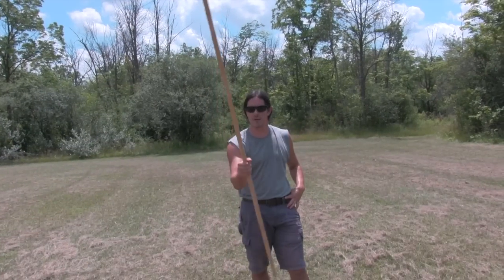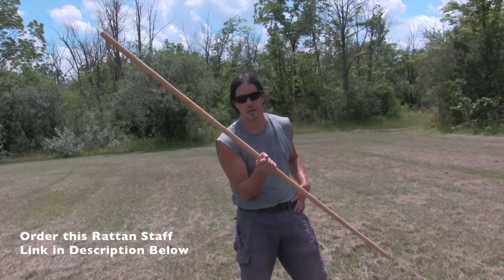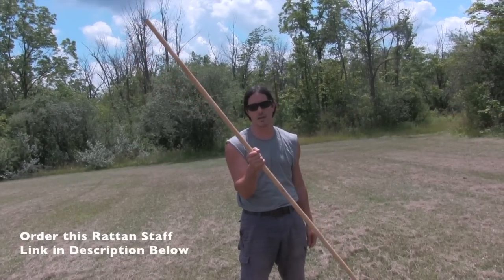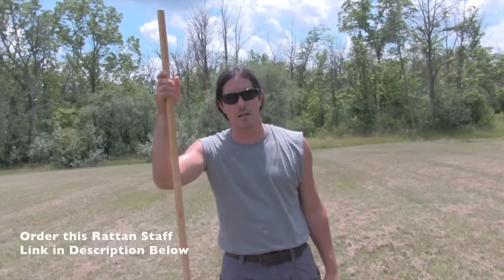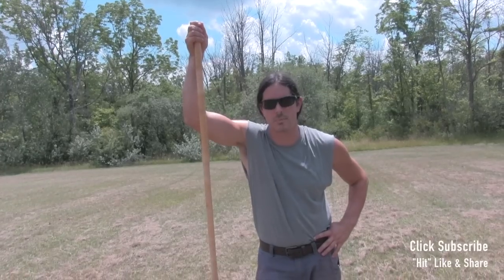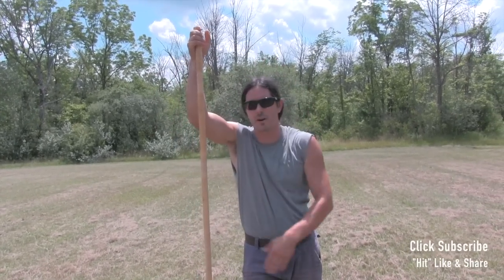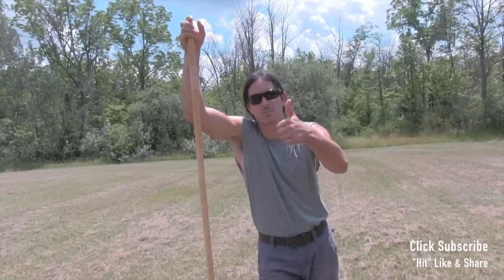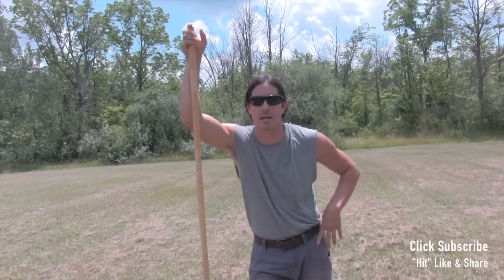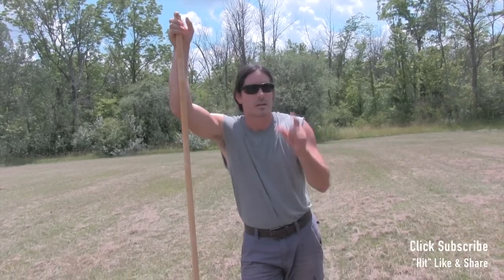If you need a rattan staff to work your Kali staff fighting skills, I got a link in the description and in the comments where you can get this exact staff that I'm using here in this video. Just go click that link, it'll take you right on over there. If you're looking for more Kali staff fighting training, I got some videos linked at the end of this video — beginner staff fighting forms and some beginner partner drills all with the staff. You can also head over to KaliCenter.com and check out the online university; I have an entire staff fighting section right on over there. Hit the thumbs up button, leave me a comment, tell Tom he's doing a good job filming these videos. Click the subscribe button and I'll catch you back here next time at the Kali Center YouTube channel. Click that little bell to get notified every time I put up a new video or we go live.